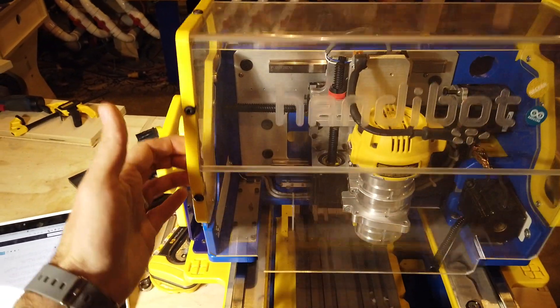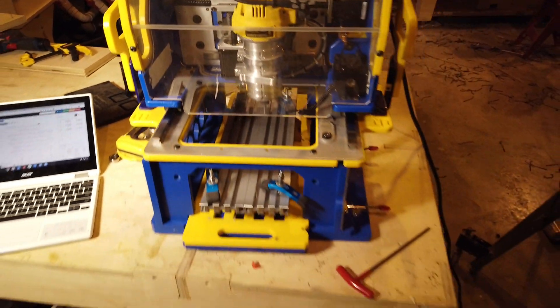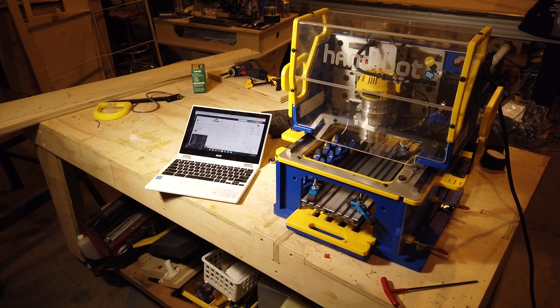But there it is. That's Gerbil running on a ShopBot with no permanent modifications.